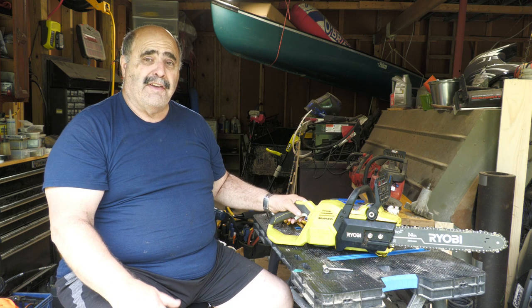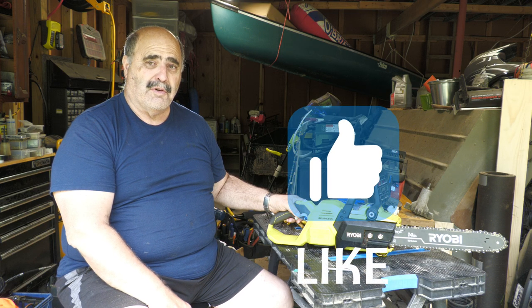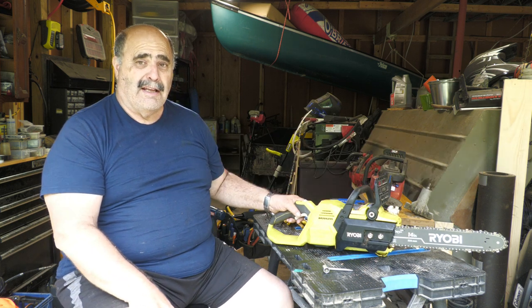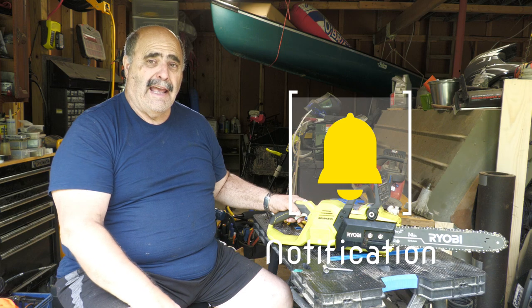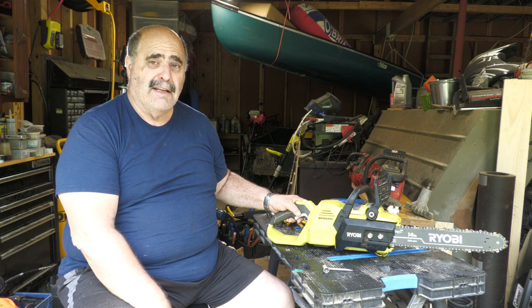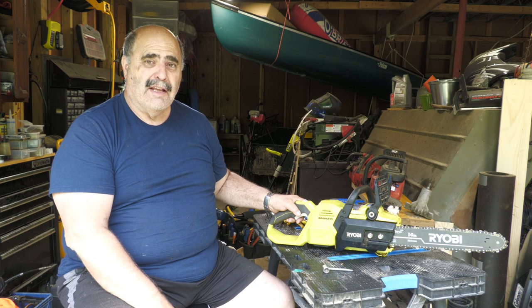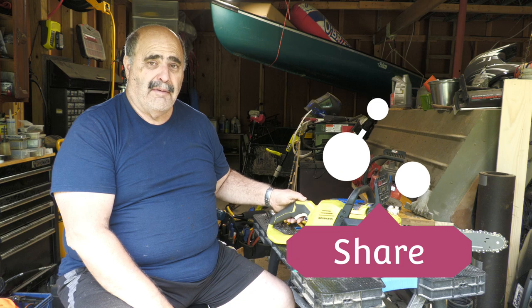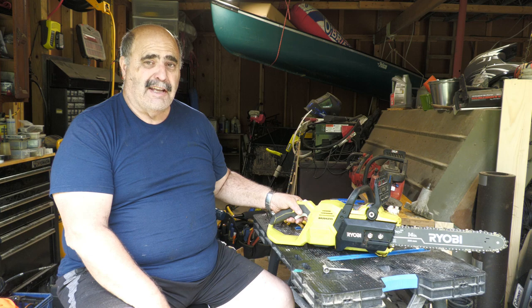If you like this video please give me a thumbs up - it helps with the YouTube algorithms. Subscribe to the channel - I hope to build the subscriber base up. If you like these types of videos press the notification bell and hopefully I'll have more videos coming out in a shorter time frame. Share the video with your friends if you think there's something here they might like. This is Fix Tinker Review Repeat - thanks again for sticking with me, and I'll see you in the next video.